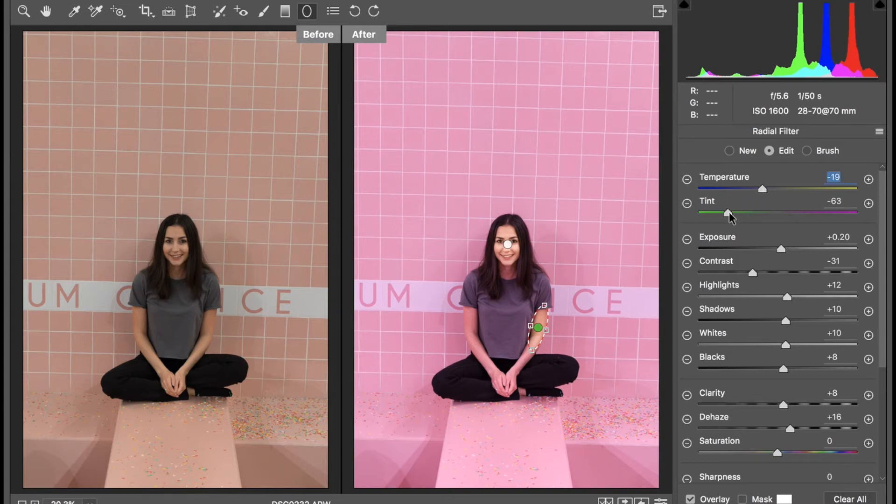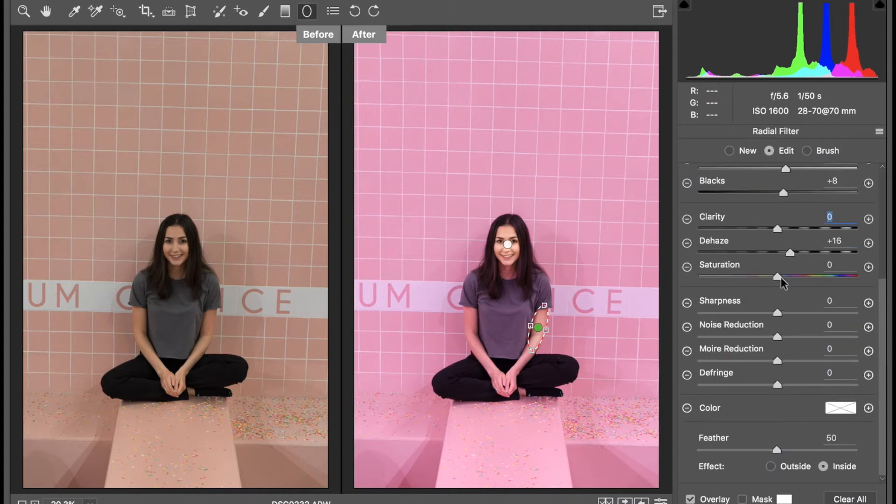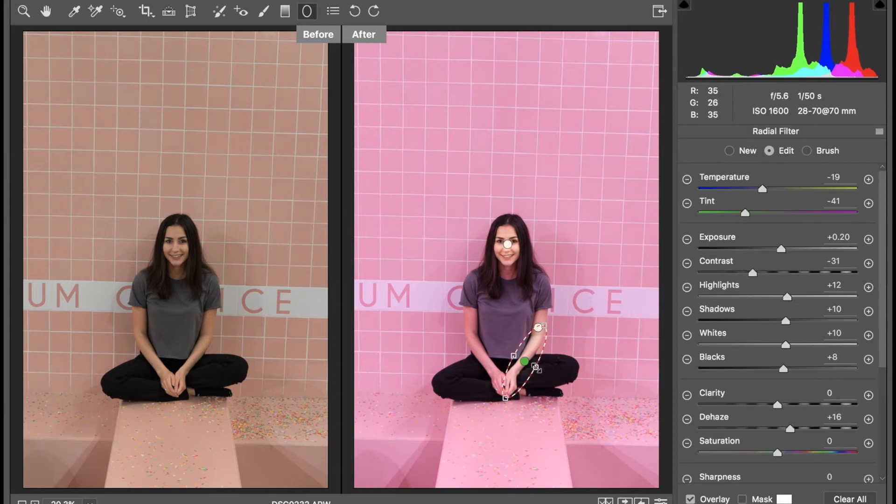Now we're going to adjust these settings. For the arms, they're going to be a little bit different because the color is different than on my face. I'm going to take the temperature down to minus 19, and bring the tint to minus 41. I'm going to keep the other settings the same. For clarity, I'm just going to bring this down since I want my face to be the focal point and therefore the clearest. The cool thing about these radial filters is that they'll keep their settings exactly the same as the last one, so for the lower arm we just have to place it where we want it.